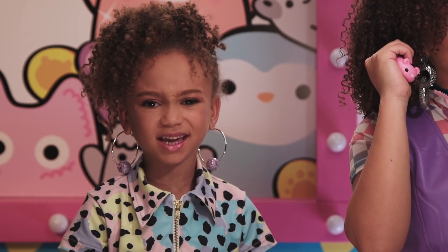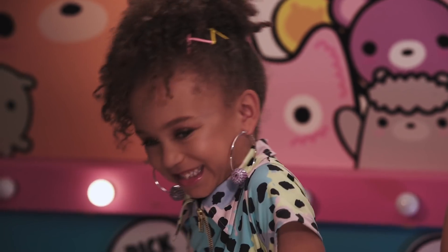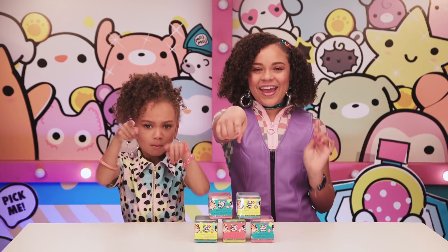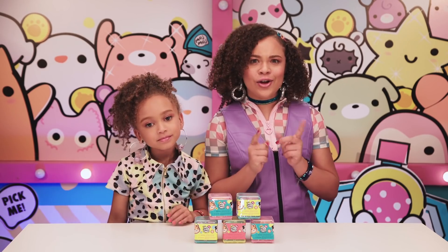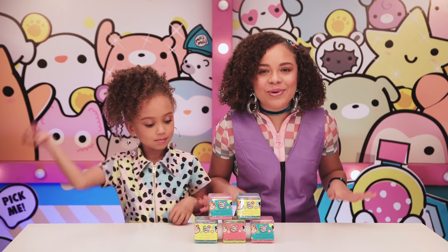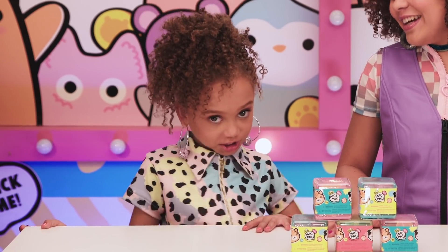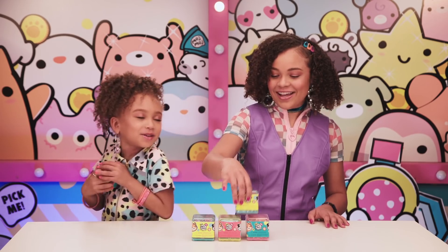Hey Moj fans! I'm Tahani and I'm Michael Michelle. Today you're going to meet all new Moj Moj Crunch. I'm ready to get crunchy! I love how Moj Moj is always different all the time. Me too — let's start by unboxing some Moj Moj Crunch!